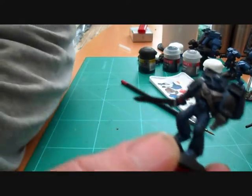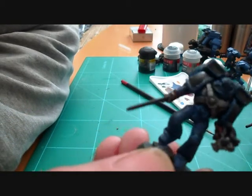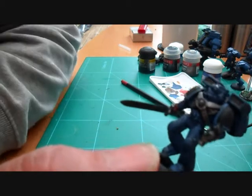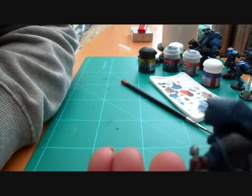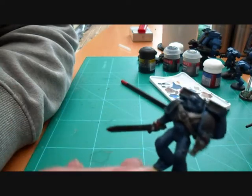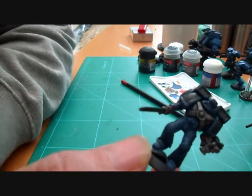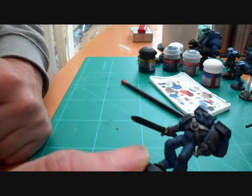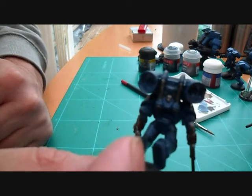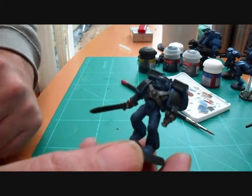Just done the wash — I'm going to give it probably a couple of hours to dry just to make sure. As you can see it gives it a really dirty look; it gets in all the grooves. Make sure you get all your wash into your grooves and all the recesses. If you get any air bubbles make sure you try and get those out, because otherwise that's going to leave some nasty marks all over your figure. Let it dry and then we'll come back and show you how to highlight it and bring it back up.